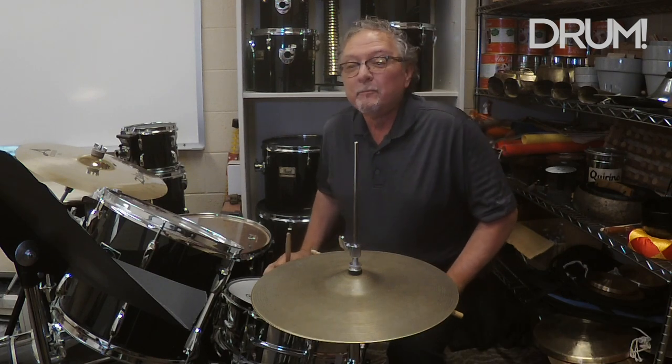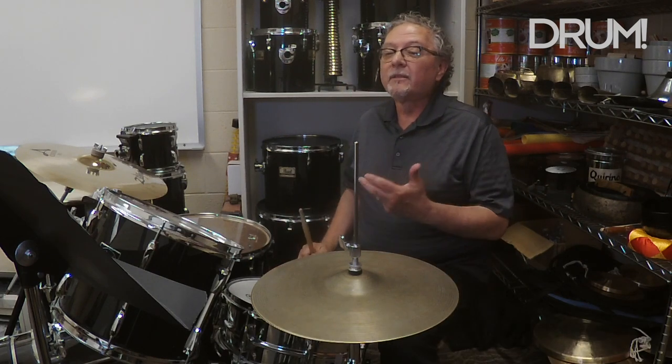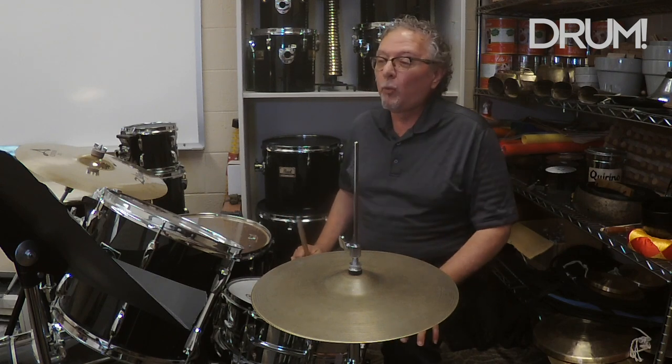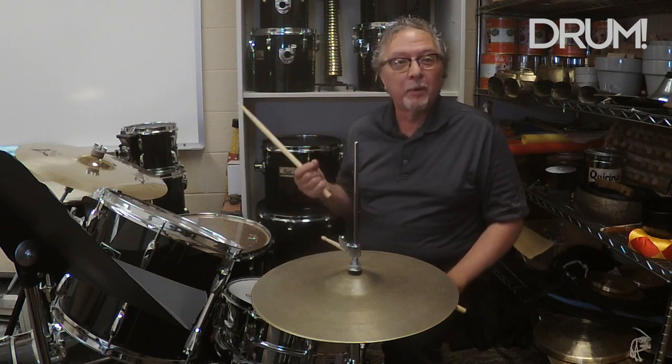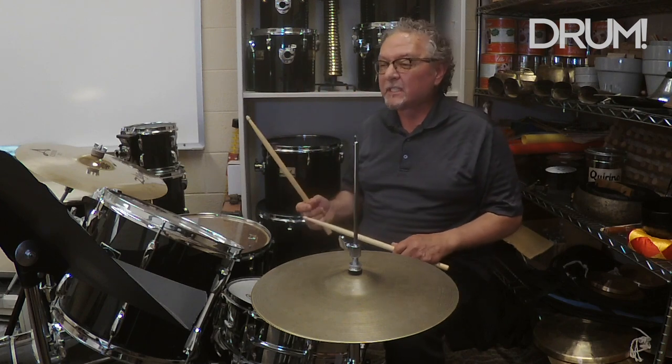In example seven, I'm going to play the hat with the foot on the E of beat one, and I'm going to add a syncopation on the snare drum too. This is example seven.